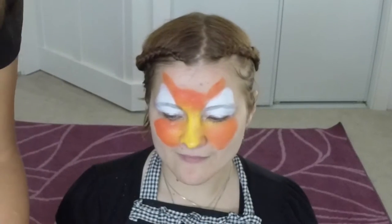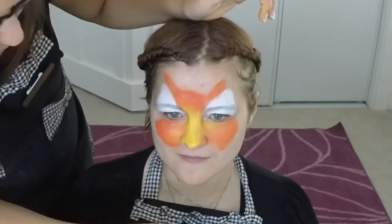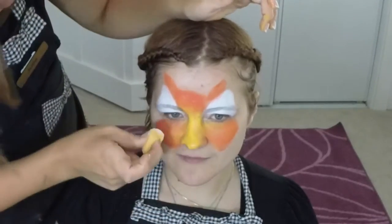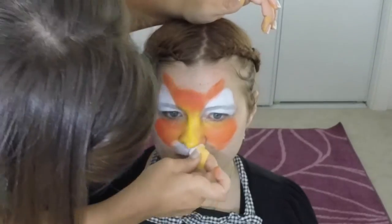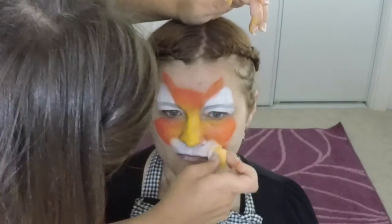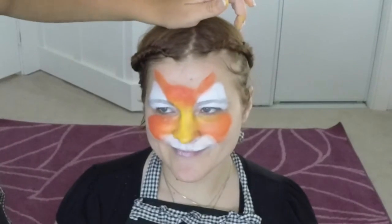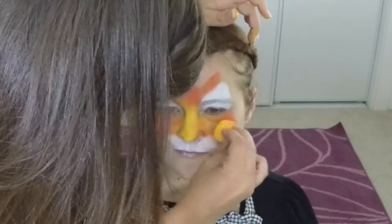While doing the eye parts, also do the area right underneath the nose. Scrunch up your sponge so it's nice and small and can fit in that area, then dab your white all on there — that's gonna create your muzzle. Then do a little bit more orange to feather that out.